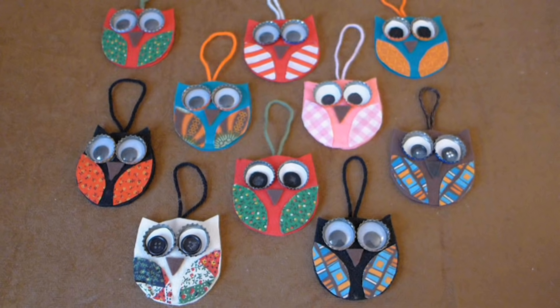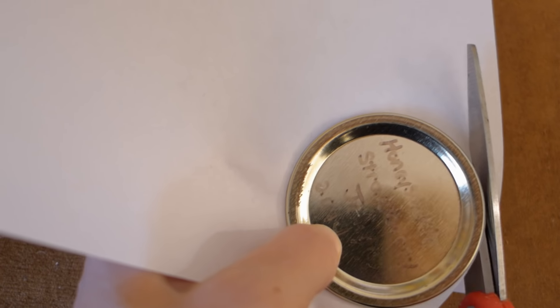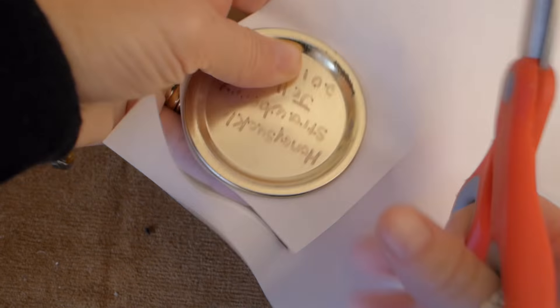Because I am making my owls to give as Christmas gifts, I will be showing you how easy it is to make up several owls at a time. This is the easiest way that I found to make my pattern even on both sides.